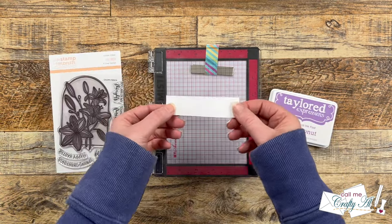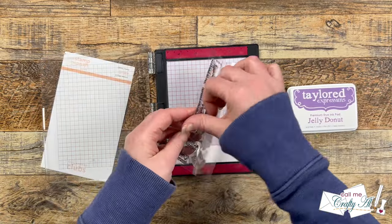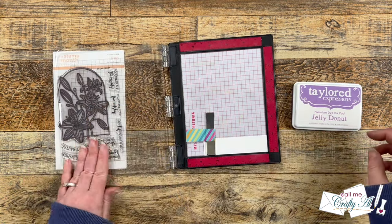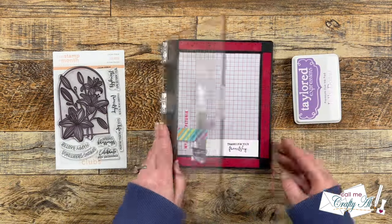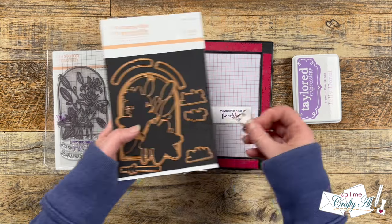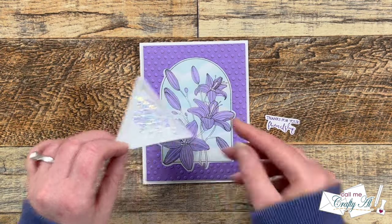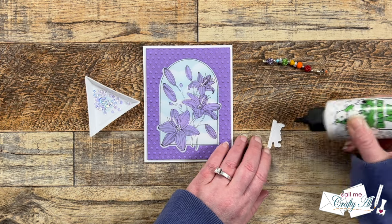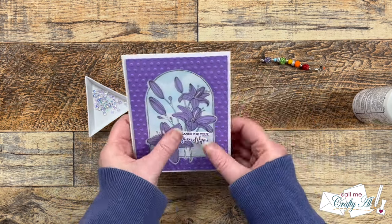For the sentiment I'm using 'Thanks for Your Friendship' from the stamp set. To stick with the monochromatic theme I'm going with Jelly Donut ink, stamping onto a scrap of white cardstock. Because I haven't used this stamp yet I rubbed off the manufacturing oils before inking it up. Once that was stamped I brought in the coordinating die and took it off screen to cut it out.